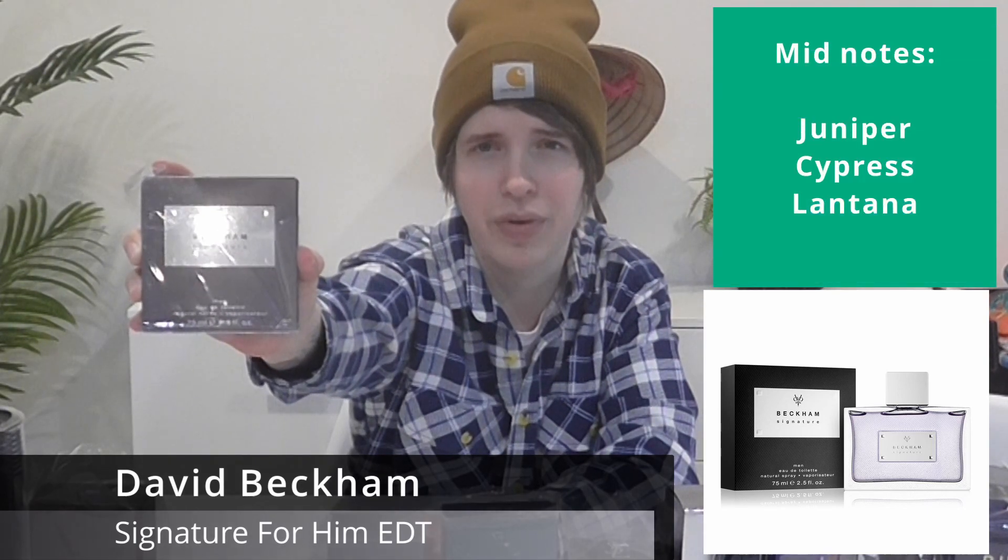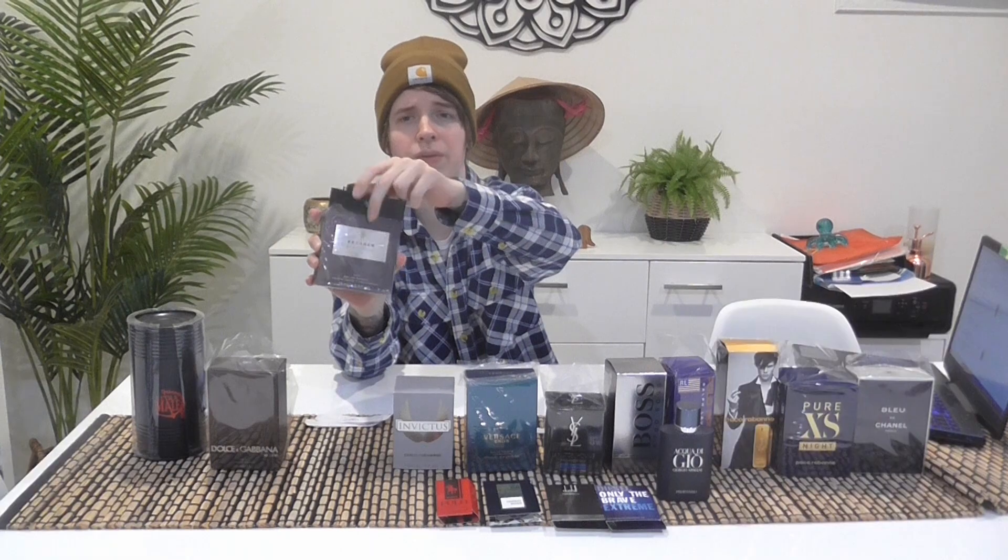Next is Beckham Signature — one of the first I got, from my sister as a present. It's the EDT version with the purple juice in the bottle. This doesn't perform for a long time but I know girls like it because that's why my sister got it for me.